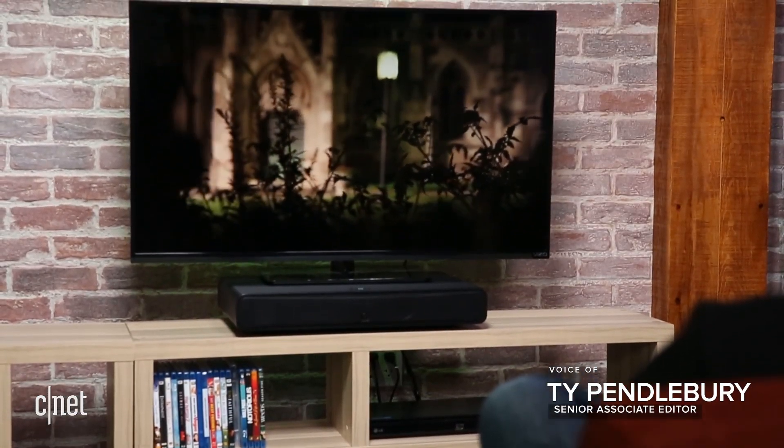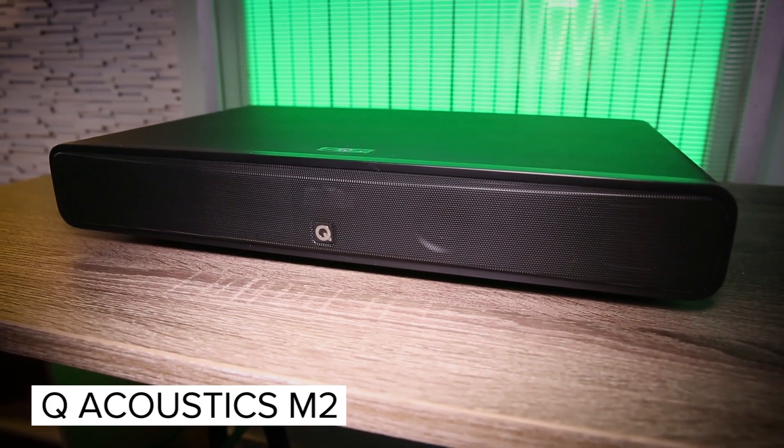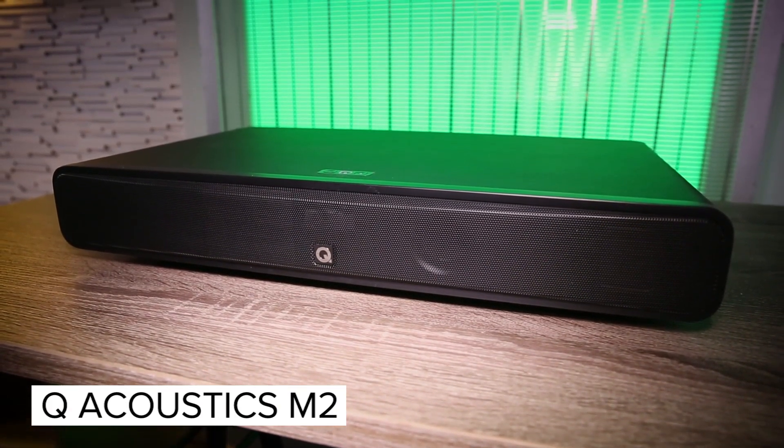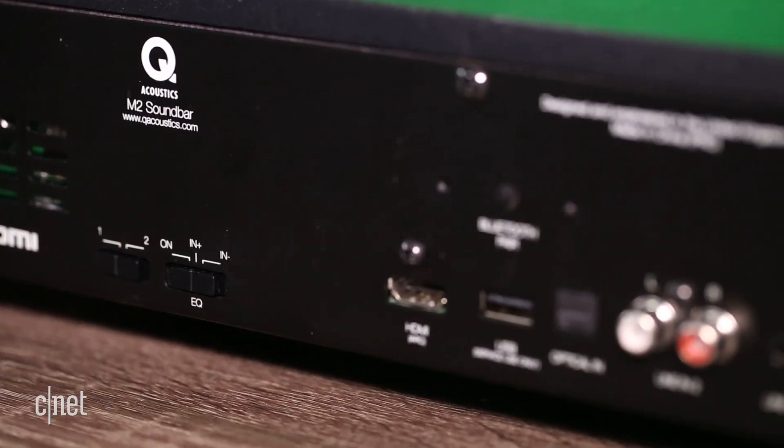In 2018, soundbases are making a comeback, and with them comes the new Q-Acoustics M2. This is a $349 soundbase which offers a decent amount of features, including Bluetooth and an HDMI input.